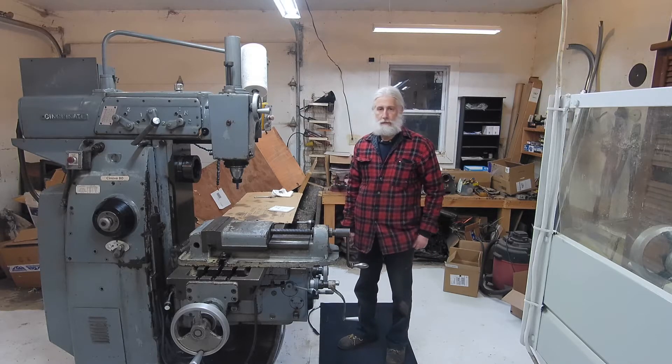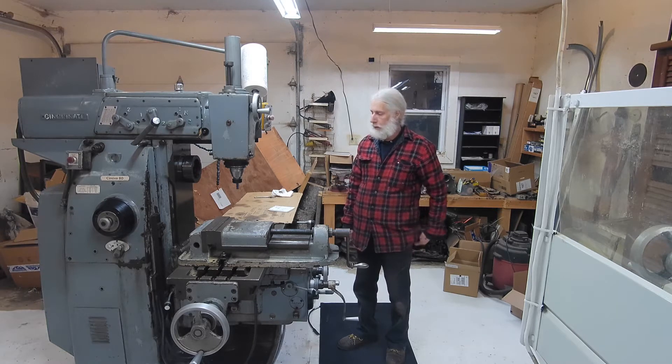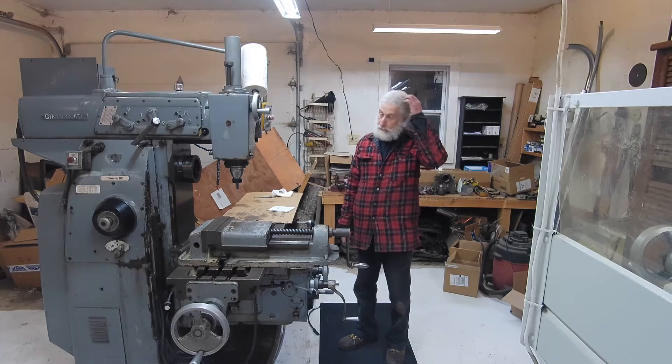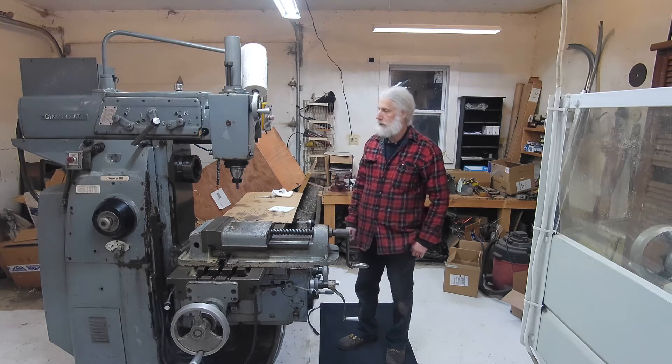Hi, this is Matt and welcome to the shop. For those who have been following my progress here, I've been pretty busy lately with some other projects, so a little slower than I would have hoped for, but I've made a little progress here.